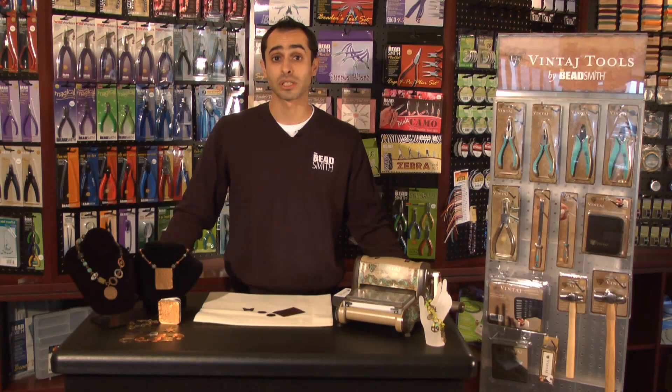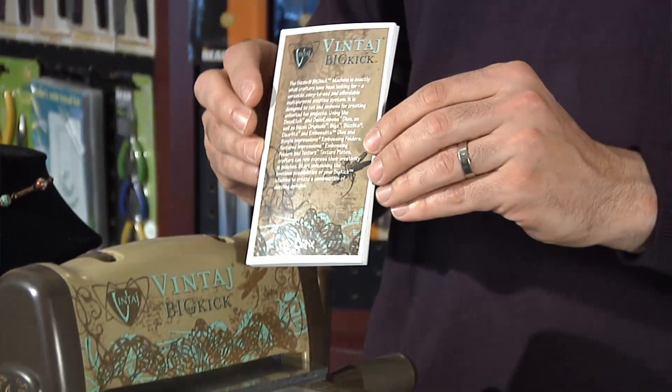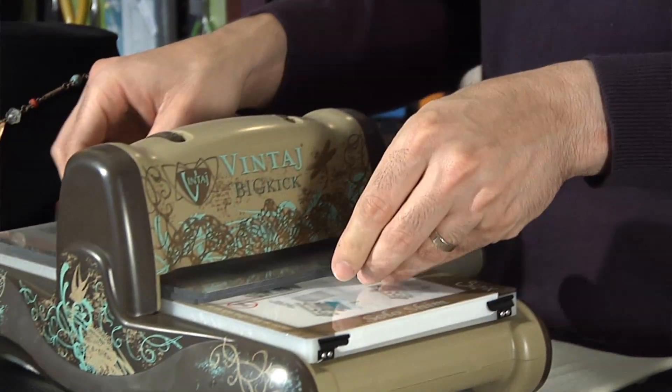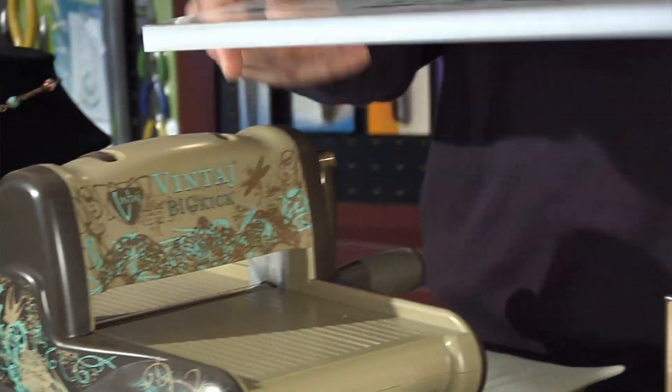Today I'm going to give you a little bit of a demonstration of how we use some of these tools in conjunction with the Big Kick. The Big Kick comes with written instructions, two plexi cutting sheets, and your platform.